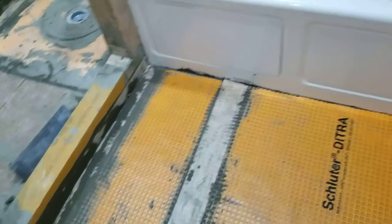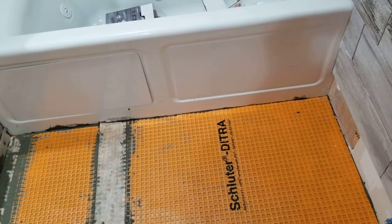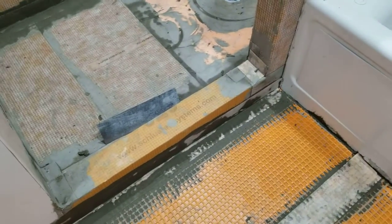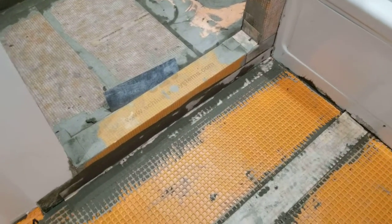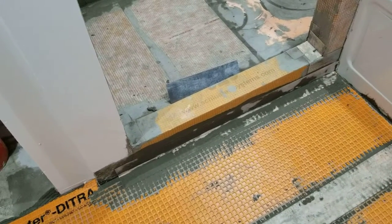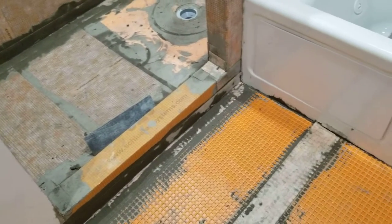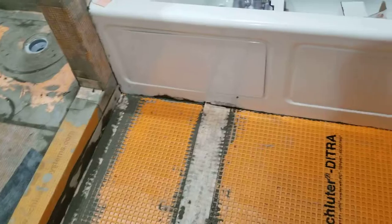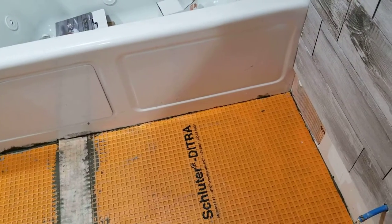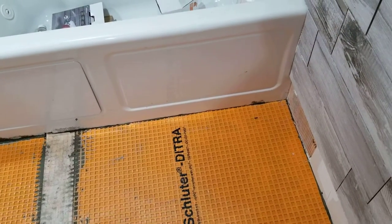I still have to clean up along the edge of that tub — I'm glad I came back and made this video so I can clean that up. It also wraps up around the shower curb; you can kind of see it embedded in there on the curb, and that will keep this room basically 100% waterproof. Once the tile's installed, we'll put a bead of caulking — probably a silicone product — between the tub and the tile floor and come right around.